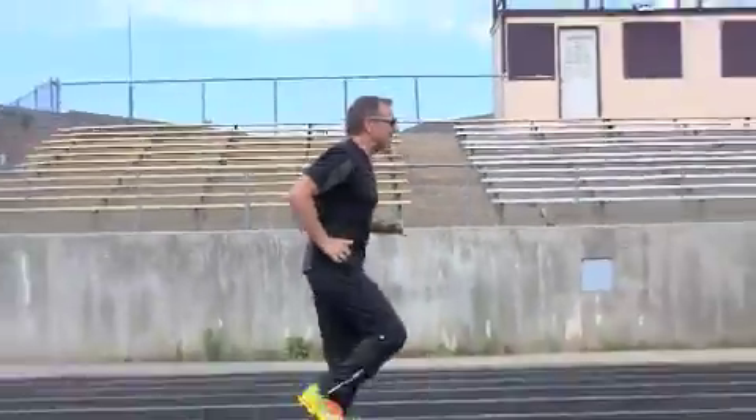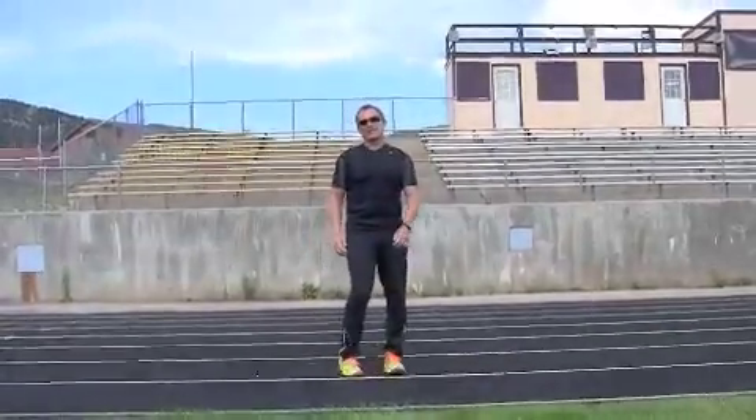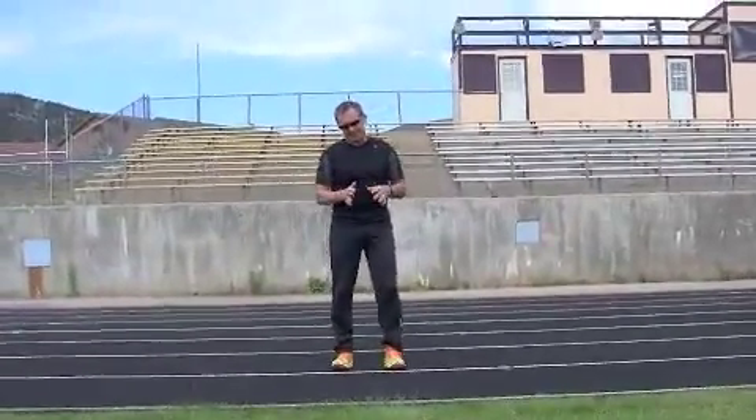Is this the best way to run? Yes. Light, quiet feet mean less impact. High cadence means less braking. If my feet are popping off the ground — not driving into it — I'm saving a lot of energy and impact, and reducing the opportunity for overuse injury.